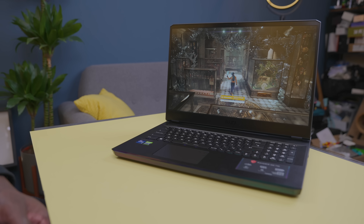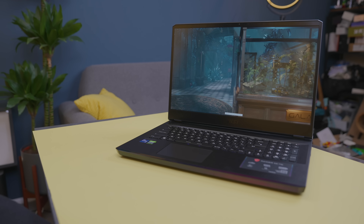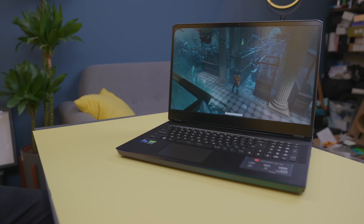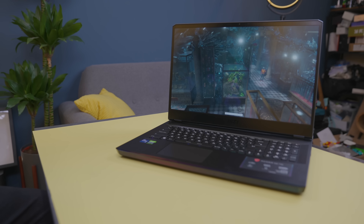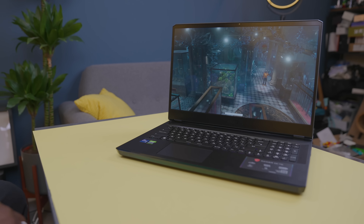This is the MSI Raider GE76 gaming laptop and inside the box you have the laptop itself. You do get some booklets as well like usual, and you have the big power pack or power brick which it definitely needs to keep things running smoothly. It's a 330 watts or 280 watts charger depending on which version you go for, so it's super powerful. That's about everything that's inside the box, so there's not much to it.